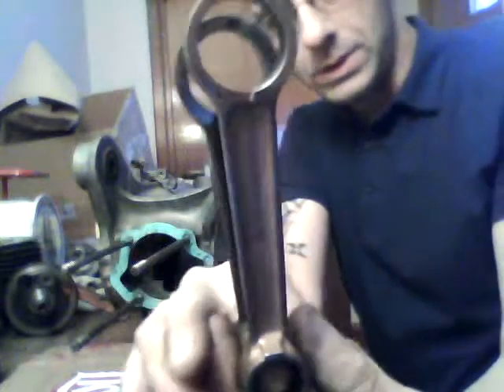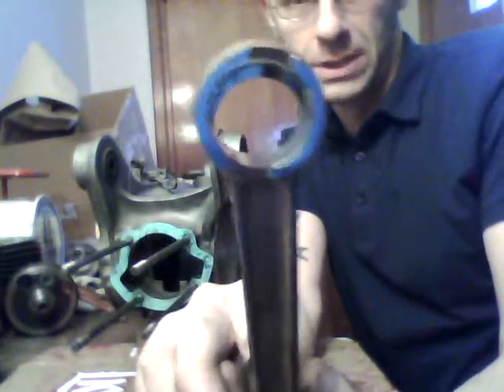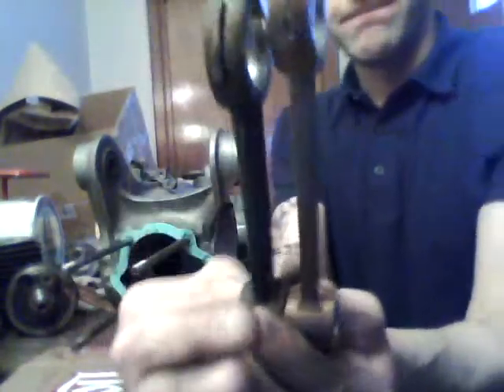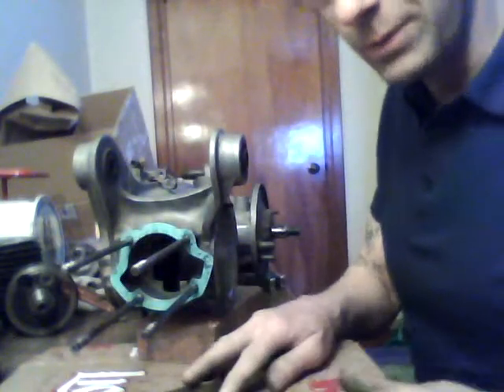So that's a 116. If I line them up here, you can see that the 116 is considerably longer, noticeably anyway. So that's 107 and 116 — that's what standard Lambrettas came with.